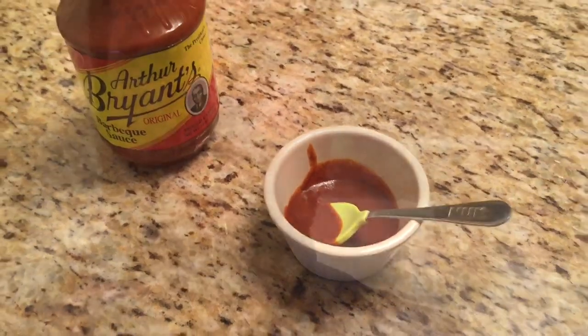The only thing I can do now is give it a taste. Without further ado, my first taste of Arthur Bryant's barbecue sauce. Mmm. Wow. Very interesting — not at all what I was expecting. Let me taste it again. I want to tell you, the first thing that comes to mind when I taste this sauce: it's definitely different than any other sauce I've had.